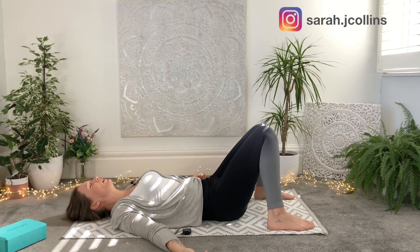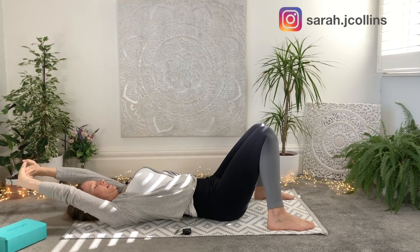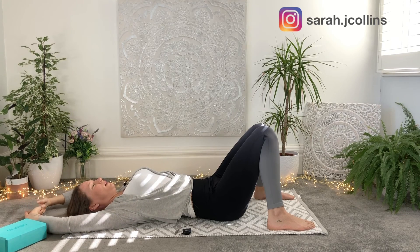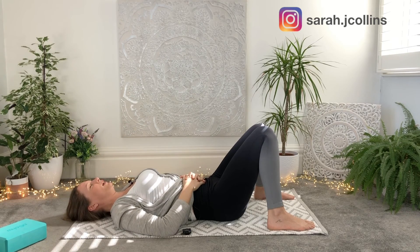If you want to stay for a little longer here, then please do. If you're ready, you can begin to wake the body. Thank you for being here with me for this practice — I hope it helped, and I hope to see you next time. Hit subscribe and the bell to stay up to date with my weekly videos.